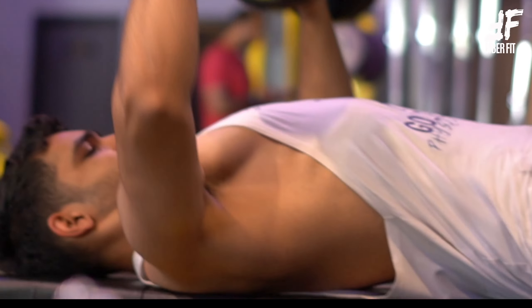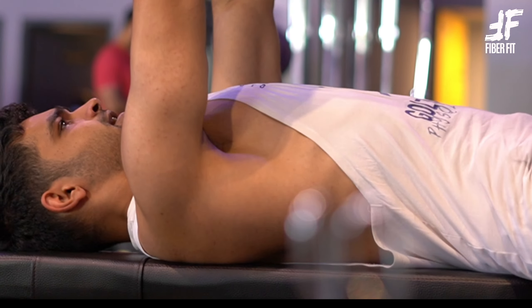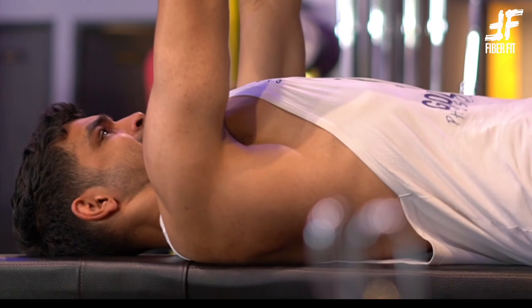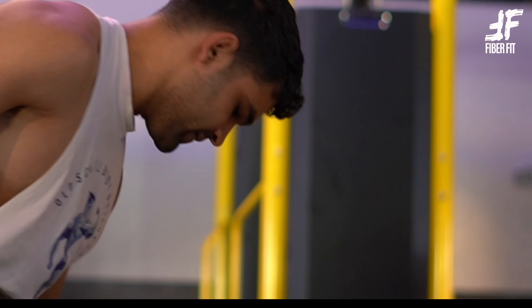The only two things to keep in mind is that irrespective of the variation you use for this, you should not be using your leg drive to lift a heavier weight, or overextend your shoulders too far out in front.